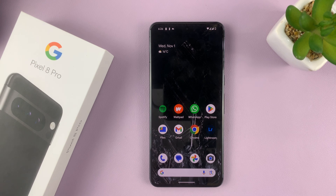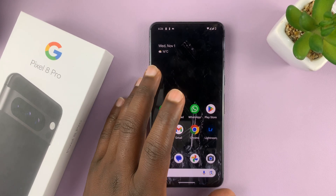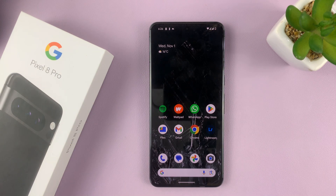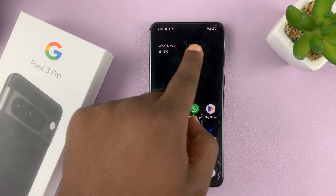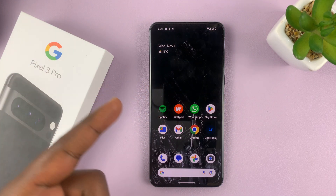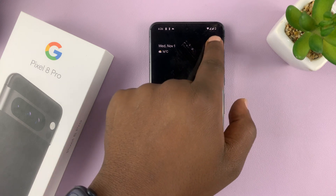I'll be showing you how to manage the dual SIM cards on your Google Pixel 8 or Pixel 8 Pro. This is a dual SIM phone — I have one physical SIM inside and an eSIM, so that makes two SIM cards.